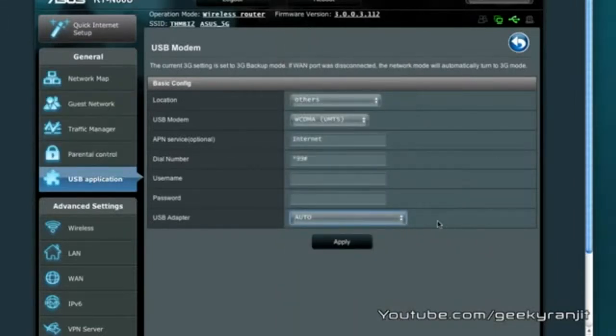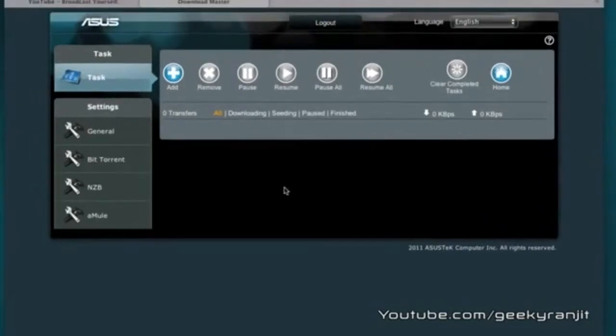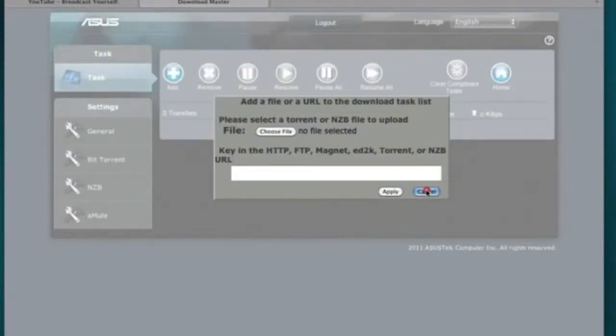Another great feature is the built-in Download Master, which lets you download torrents directly to the router even when your PC is switched off. It's now a web-enabled service so it works with every OS including Windows and Mac. You simply hit the Add button, select the torrent file, assign it, and it will download directly to the attached hard drive. It didn't work with HTTP downloads but worked beautifully with torrents.